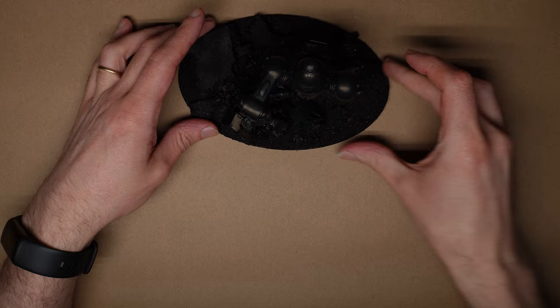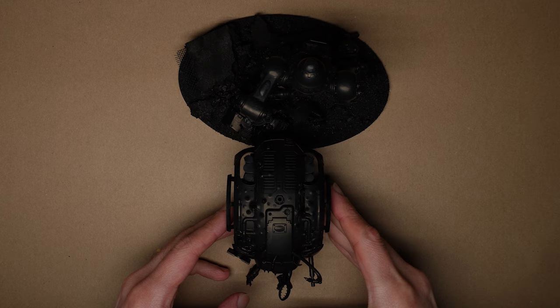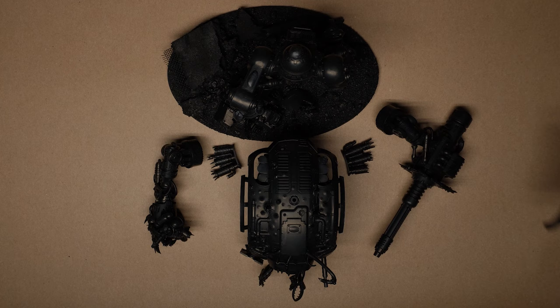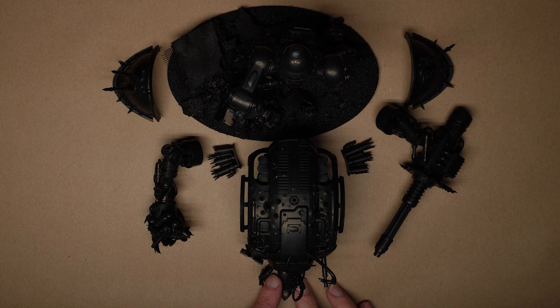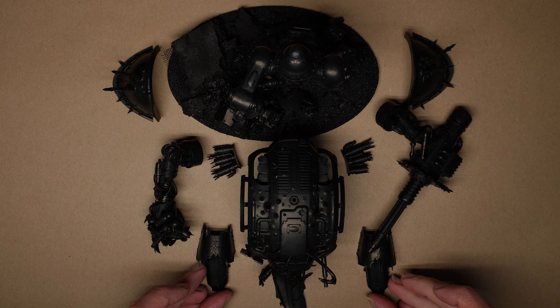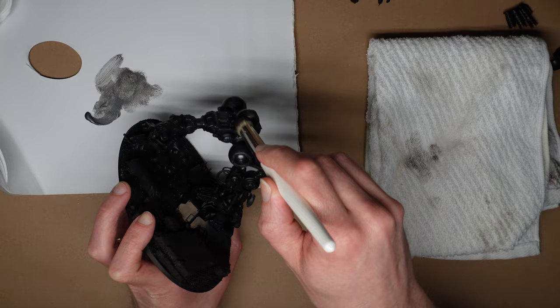Nothing like a nice black prime to really get a sense of how your kitbash really looks. All the mixture of materials can variously hide and highlight issues with a build, but the all-encompassing black of a good prime will let you know what you're really dealing with. I don't like working in sub-assemblies, but this is definitely one model I'm happy to make an exception for. The ergonomics of handling a chunky boy like this while roughing him up with a dry brush does not sound appealing, so let's leave him in bits for now.